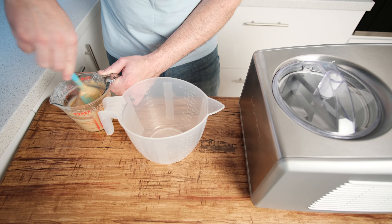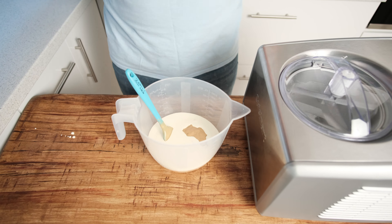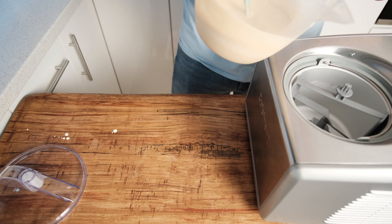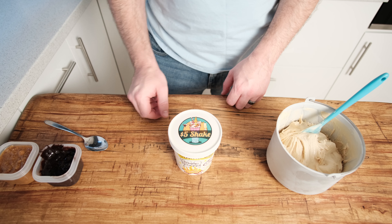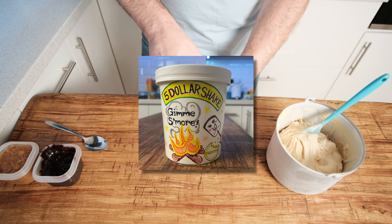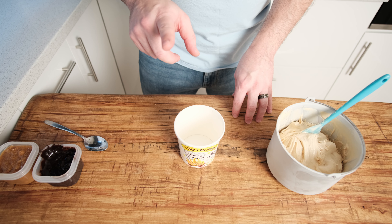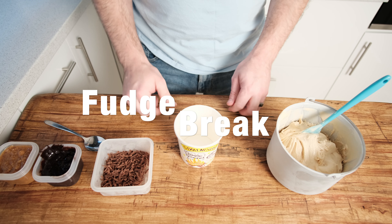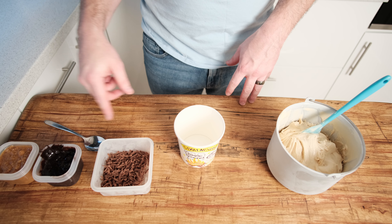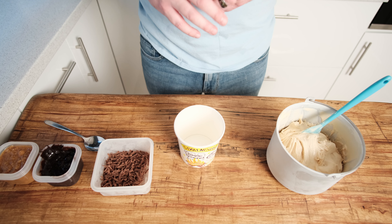All that's left is to start making the ice cream. Take your base out of the fridge — because of the marshmallows containing gelatin, it will have created a very thick base, so give it a really good stir to loosen it up, then combine with your cream and put it in your machine. This took about 20 minutes to churn. We're going to load it up into a decorated container, mix in the fudge pieces and both cookie-based swirls, and put it in the freezer for about four to five hours — but in reality, it'll probably be overnight.